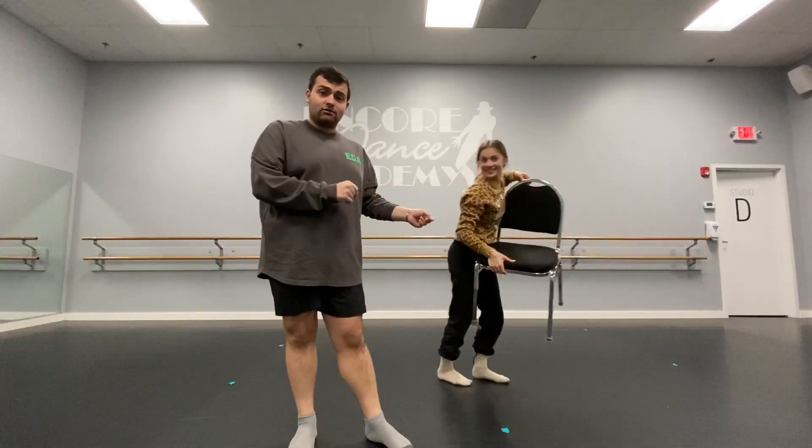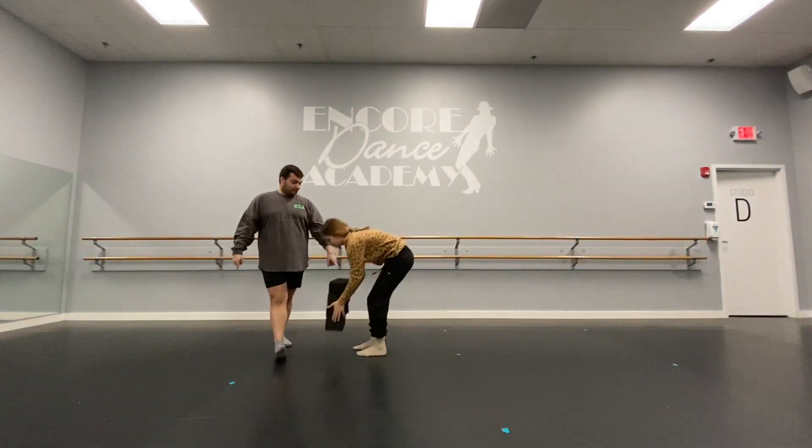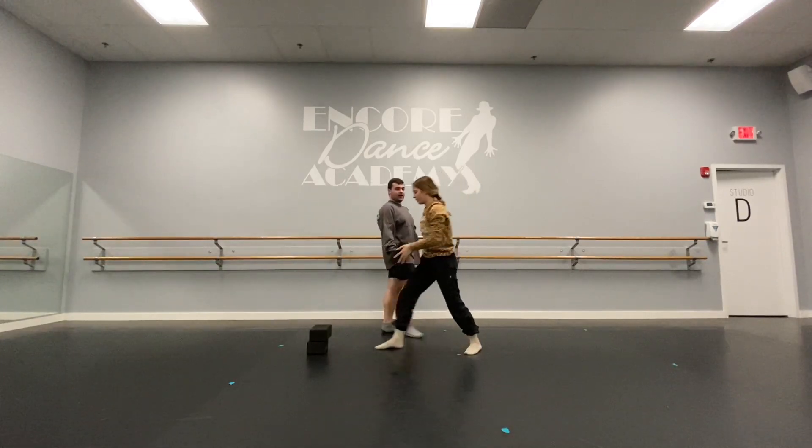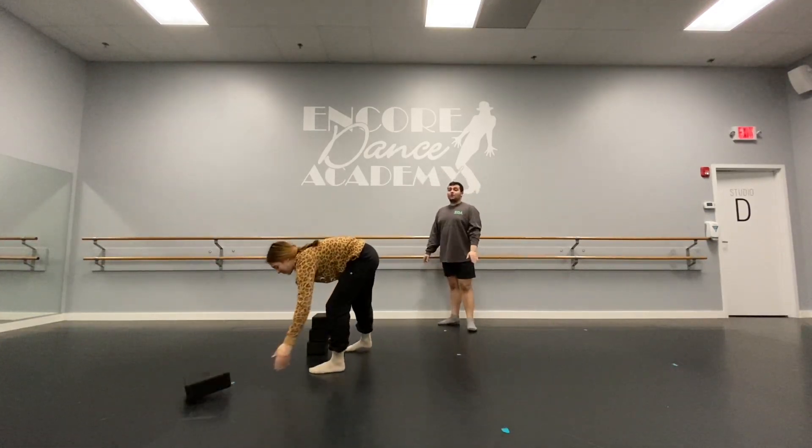But if you don't have yoga blocks, Alex will be using yoga blocks. If you don't have them, couch cushions, a chair — you can make it work, just a little elevation. Stairs are always good. She has a stack to your ability — you can put another one on, Alex. And we're going to go right split.